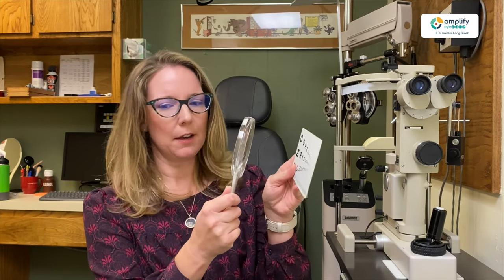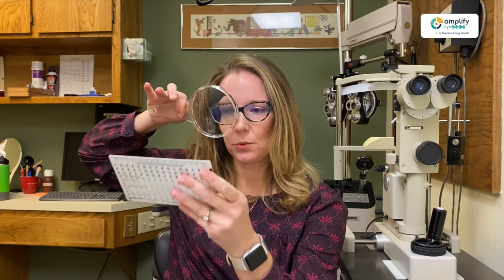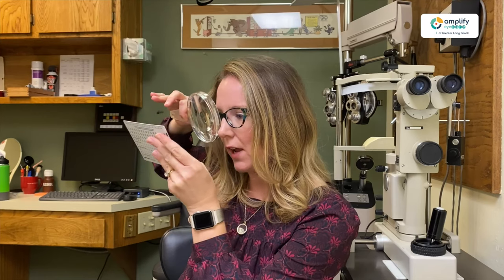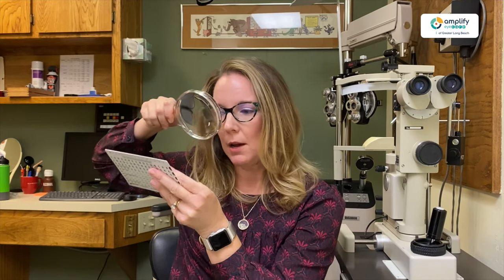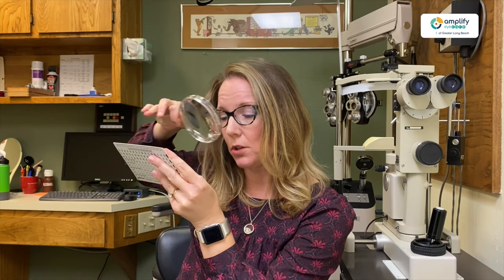The problem is that when I hold this to read, I have to hold it pretty close to the page. Anytime I make your glasses stronger, you're having to hold things very close, which isn't comfortable for a lot of people. However, it is effective if it works — it gives you hands free, but you have to hold things very close. So it's kind of a trade-off.